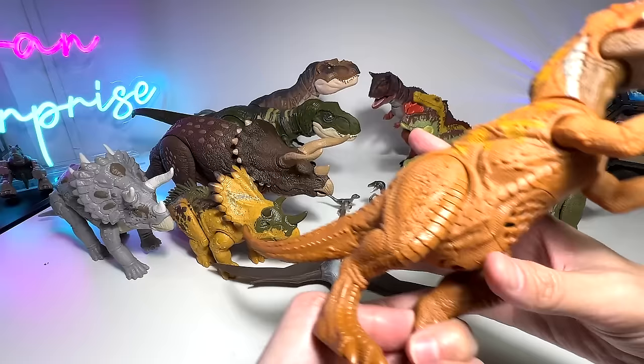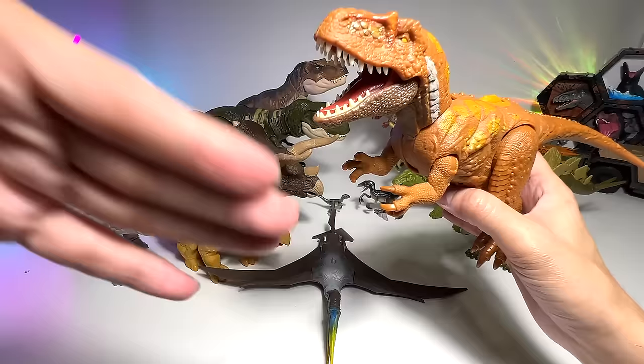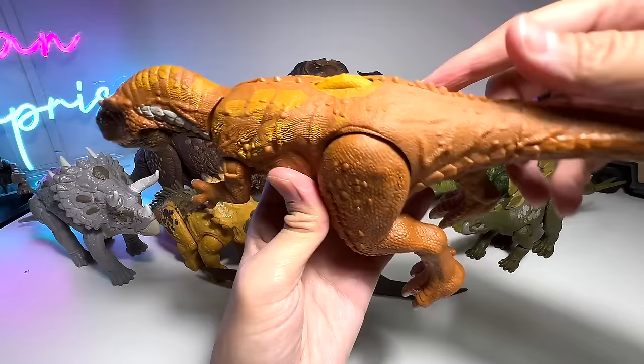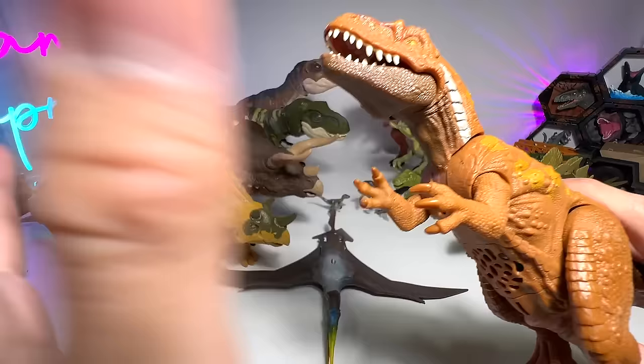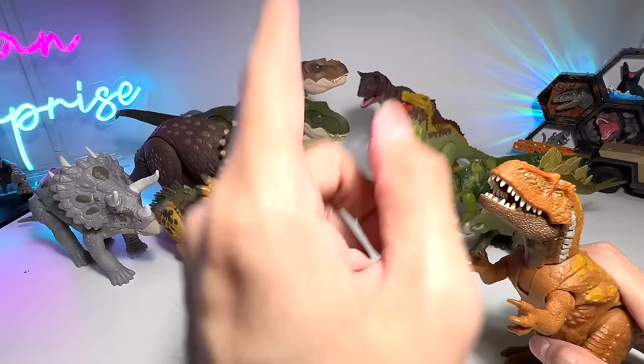This is a Megalosaurus. Previously I actually made a mistake — I told you guys that this was the second Megalosaurus, because that was the first one. But apparently the first one was a Megaraptor, so I made a mistake and I apologize for that. This is also from the Epic Evolution series that comes with a little wheel. It's a theropod — it has three fingers like the Giganotosaurus. I can't remember what the name Megalosaurus means, but if you guys know, let me know down below.